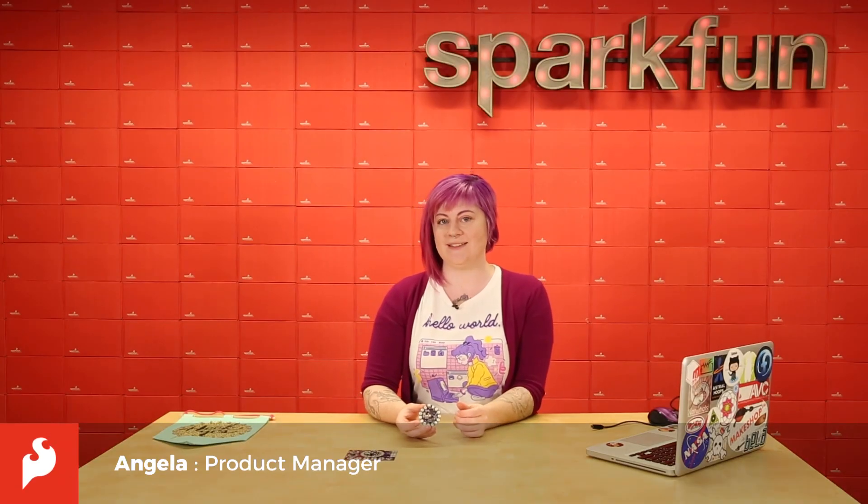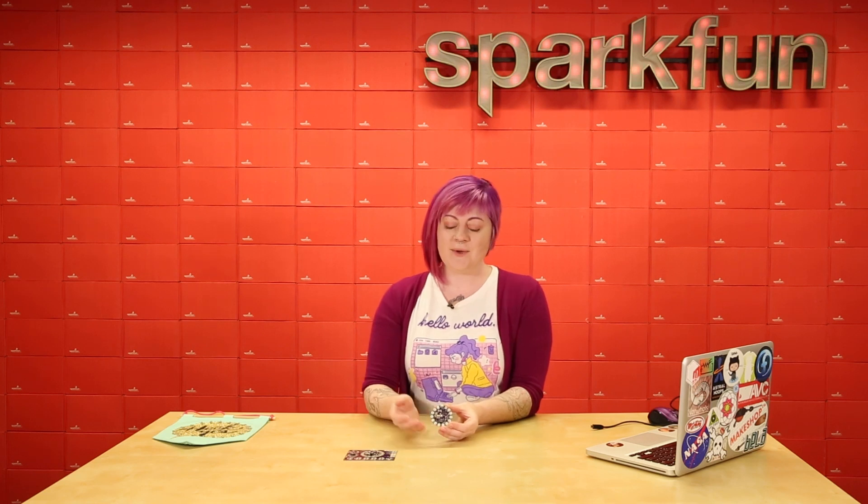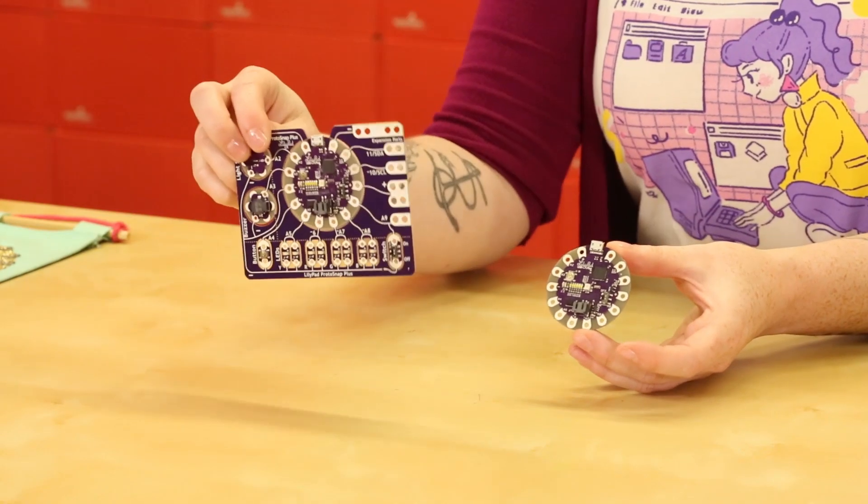Hi, this is Angela and today we're talking about the LilyPad USB Plus. The LilyPad USB Plus is an Arduino-compatible microcontroller that you can use to make sewable electronics and e-textiles projects. You may recognize the USB Plus from the Protosnap Plus. It's also available in a standalone format.